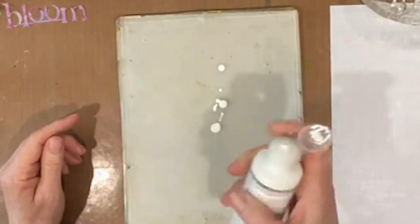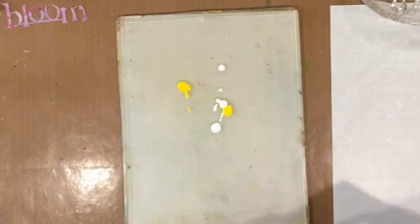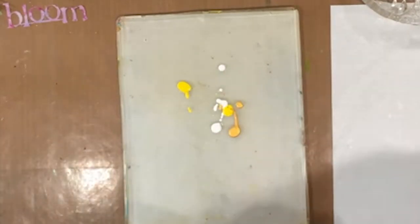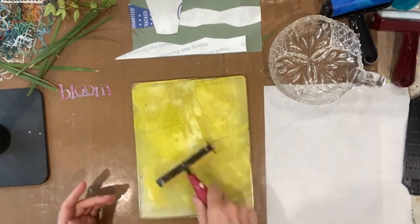I've got my 8x10 jelly plate, three brayers, and rice paper to roll off prints. Let's get started. We need a base — titanium white, bright yellow, primary yellow, and let's use some bright gold. Let's get that brayered out. It's looking quite yellow.